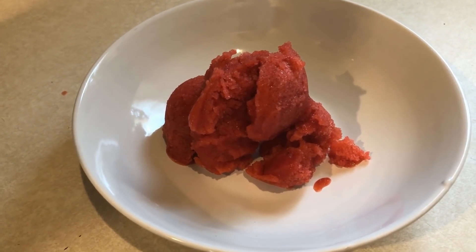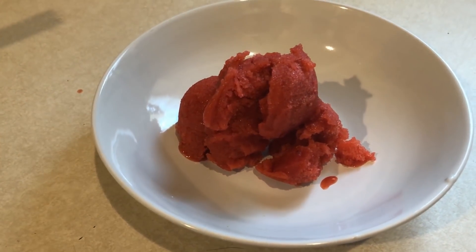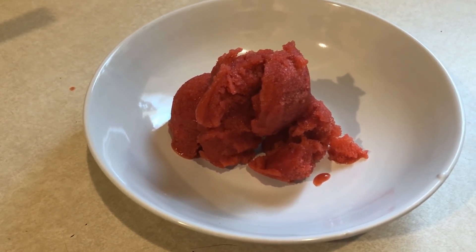It is so good — technically zero smart points. I don't know if blended fruit comes into play with Weight Watchers, but I don't count blended fruit. So to me, this is zero smart points.